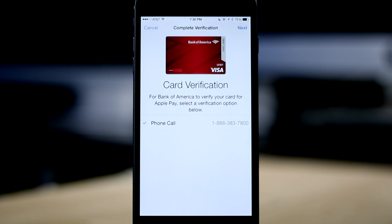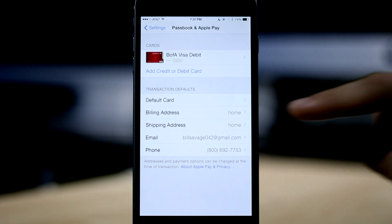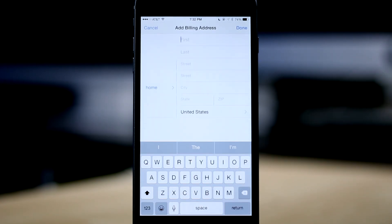You may have to verify your card by calling your bank, however this step is not always required. Once your card is verified, it will appear at the top of the screen along with any other cards that you may have added. Below that, you actually have the option to choose a default card if you've added multiple cards. Underneath that, it asks for a billing and shipping address as well as your email and phone number. All of these items can be chosen quickly from information from your contacts card or you can enter it in manually.